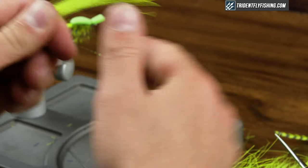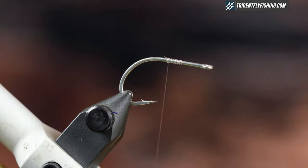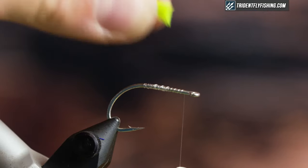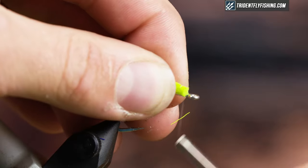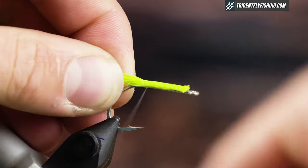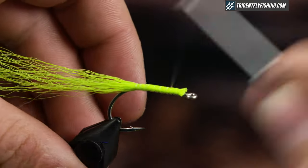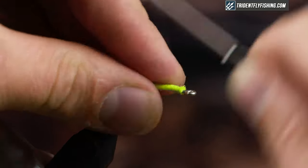For my tail I'm just gonna use chartreuse bucktail and I'm gonna tie this so it's about two shank lengths long. I'll create a thread base, going forwards and back, just to build up the body. When you come back, just ease up on your tension so you don't flare the bucktail too much, and then come down here and tighten up your tension.